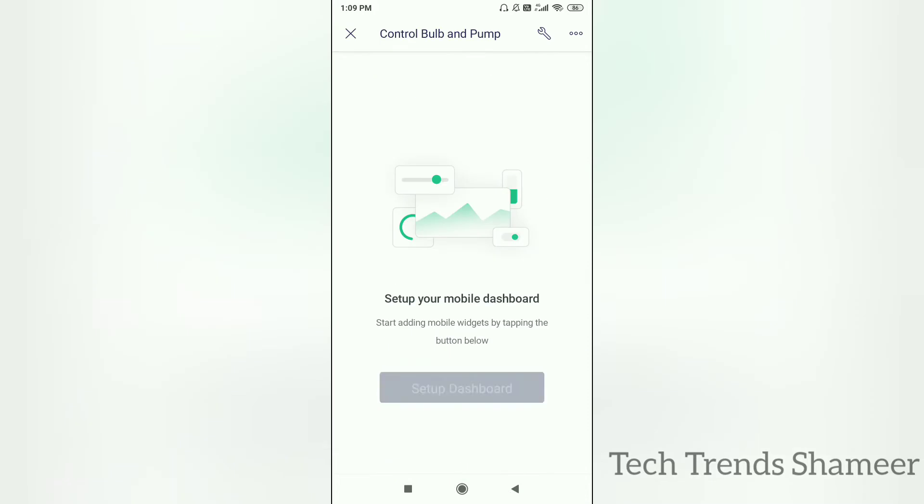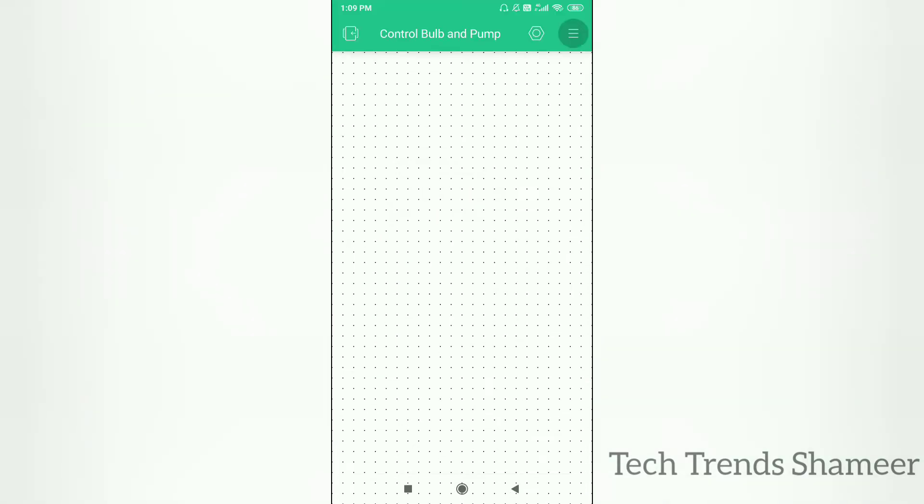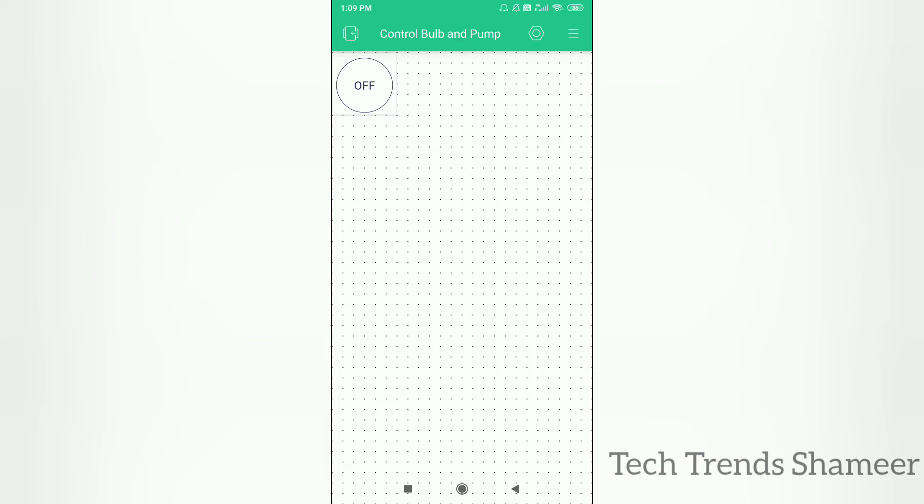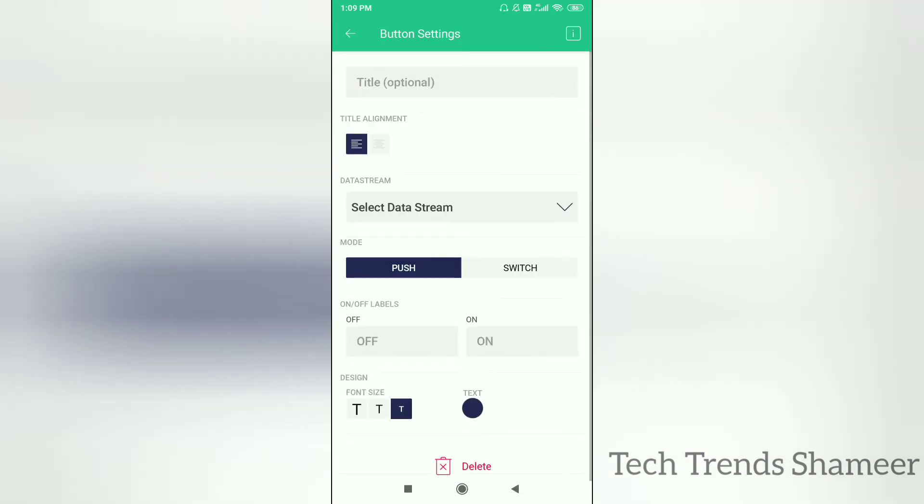Click Setup Dashboard. We need to add two button widgets — one for bulb and another for pump. Click on the button widget, click on it again, and give the name as 'bulb'.